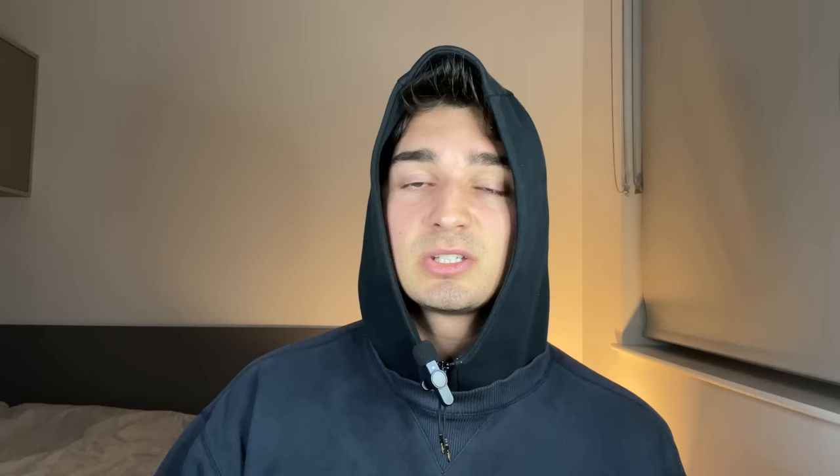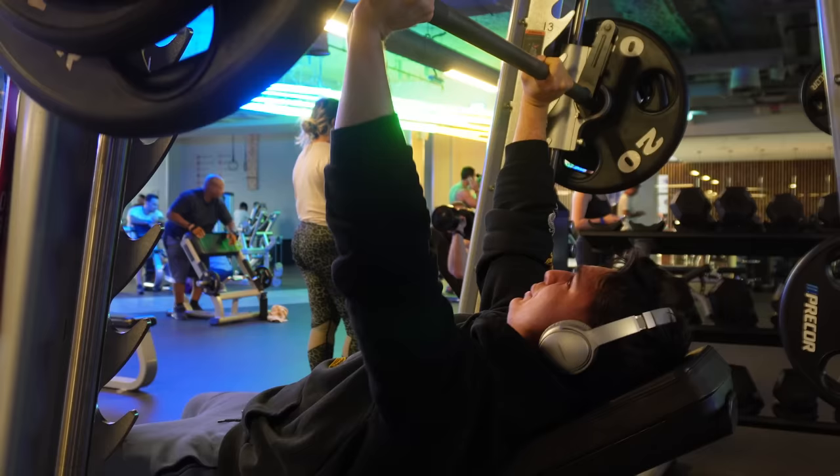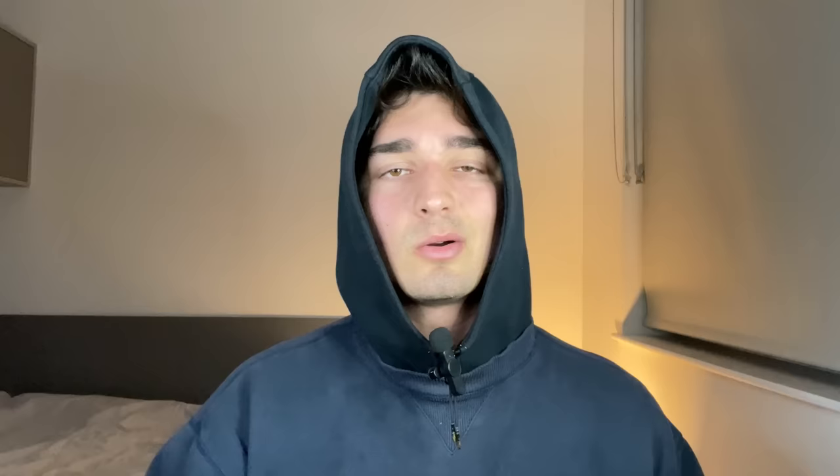The next one is an obvious one: progressive overload. For your chest, I find this is particularly important. If you're not progressively overloading, no matter how good a pump you have, you're not going to grow your chest. Week by week, up the intensity — whether that's increasing the reps or the weight — make sure you are progressively overloading and training to failure. Your last rep has to be something you barely get up.